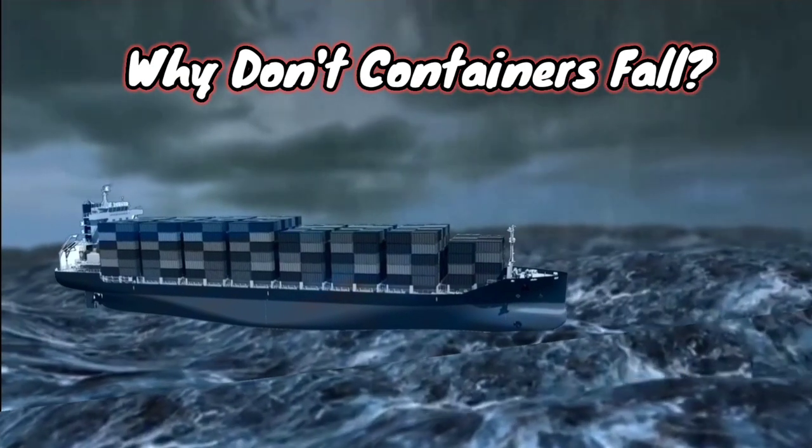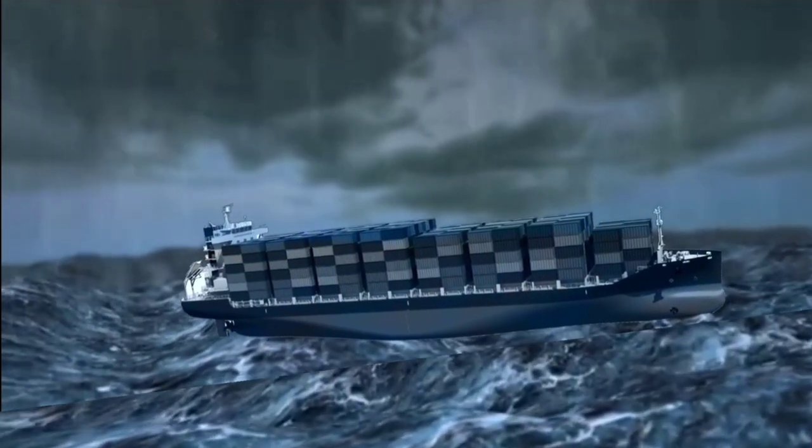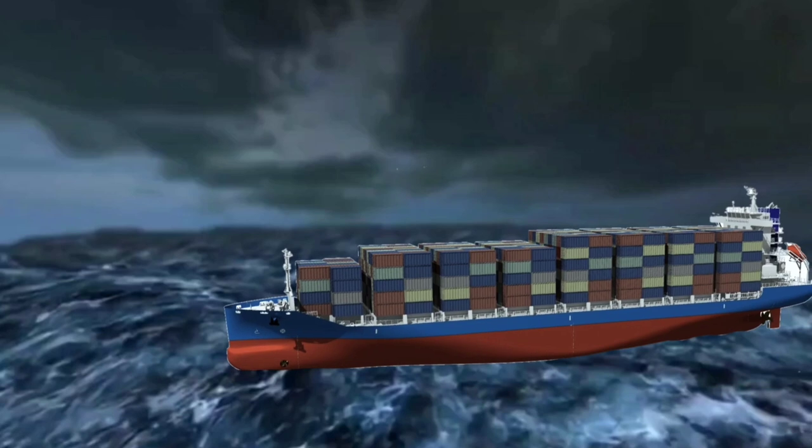The huge ships encounter rough seas, bad weather and storms when they sail out to sea with containers. So why don't these containers fall? Let's find out the reason.